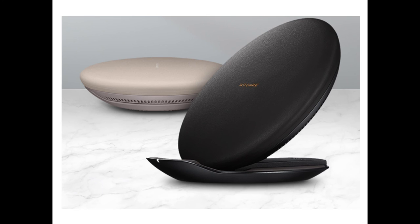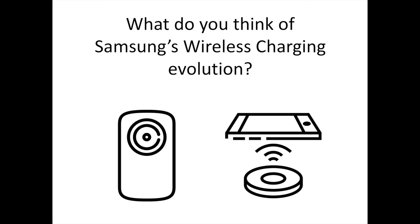As wireless charging technology continues to evolve, Samsung hopes to remain at the forefront of the industry, leading mobile innovation through the introduction of products that are accessible and meaningful to all mobile users. What do you think of the evolution of Samsung's wireless charging technology? Let us know your thoughts in the comments. To discover more Samsung-related content, don't hesitate to subscribe to the S Sorrells channel.